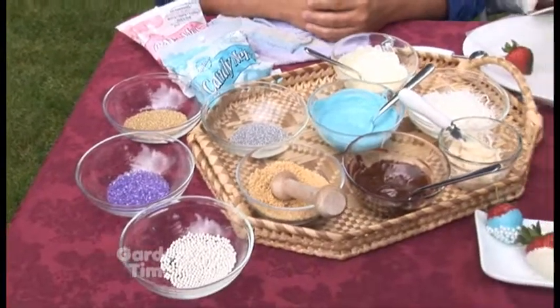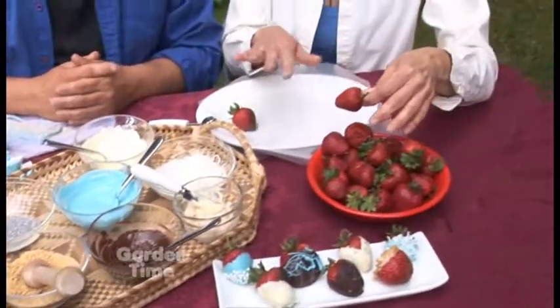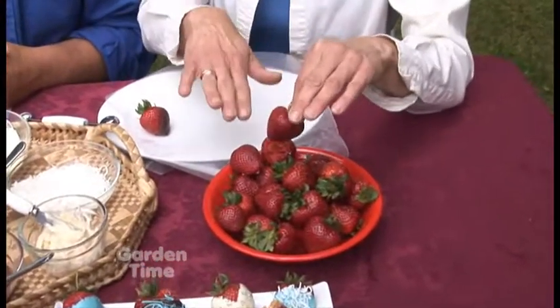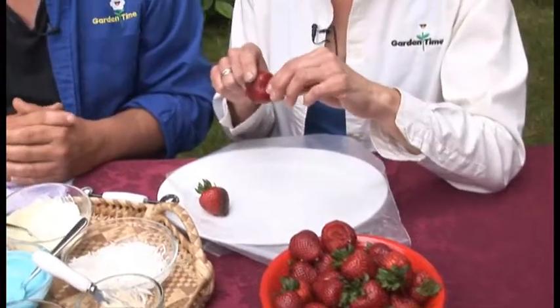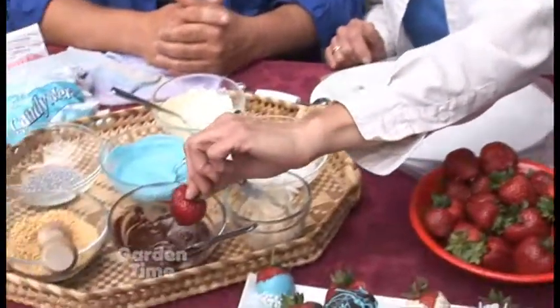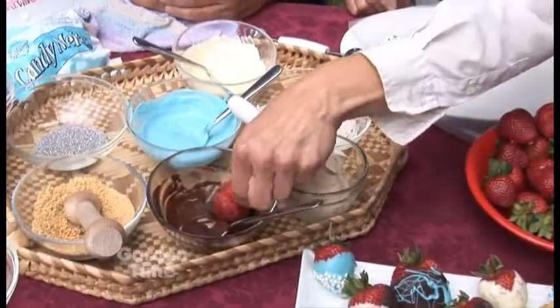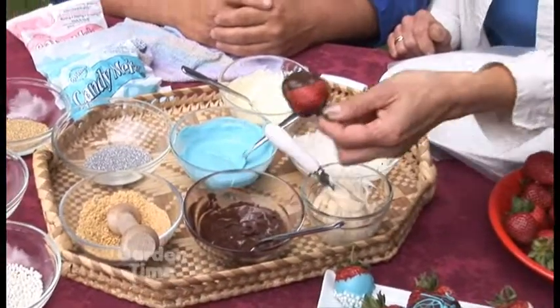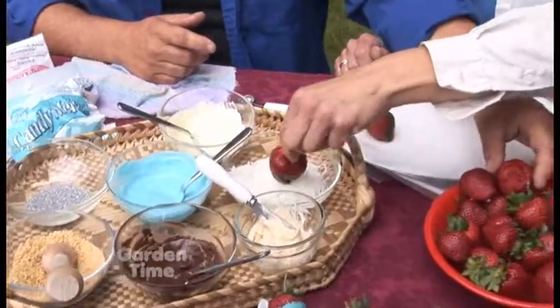All you have to do is start with strawberries — wash them and dry them, because that's really better when you dip them. So we've already done all that, and what I'm gonna do is dip it in the chocolate. This is that microwavable chocolate, already put in the microwave so it's nice and liquidy, and then I'm gonna add one of my favorites: coconut.